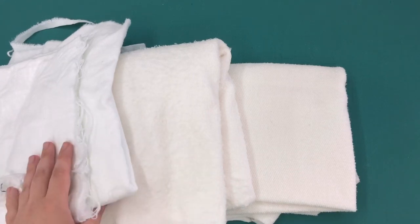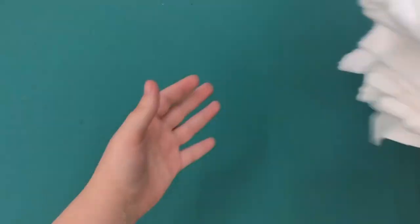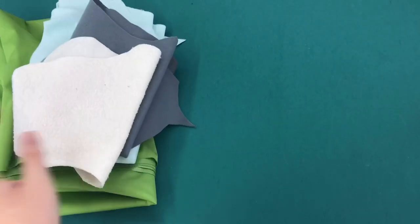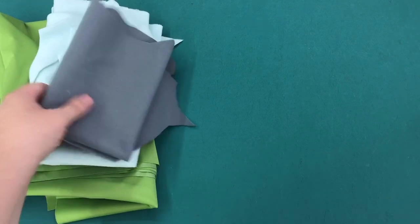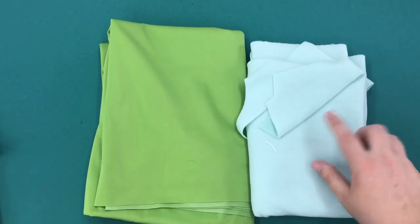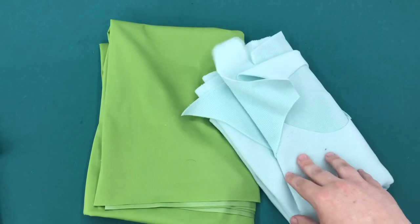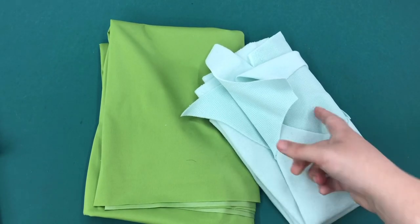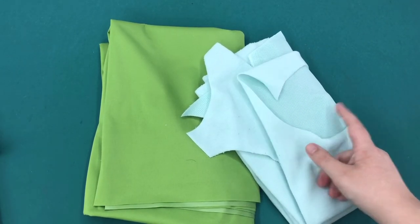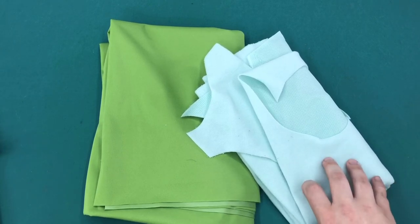Next I want to show you the backing options. Some of the most popular options would be PUL or a polyester fleece. This happens to be Power Stretch made by Polartec or Malden Mills, but it's comparable to anti-pill fleece that you could get at a fabric store locally.